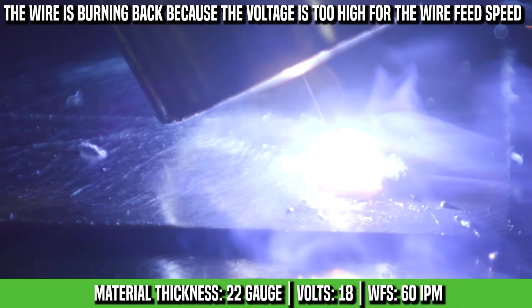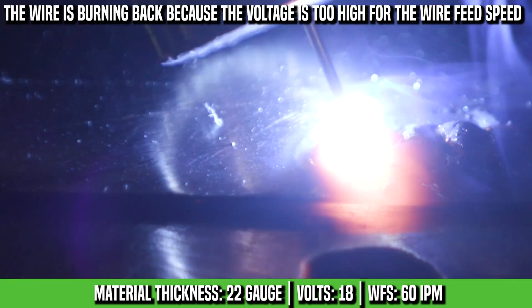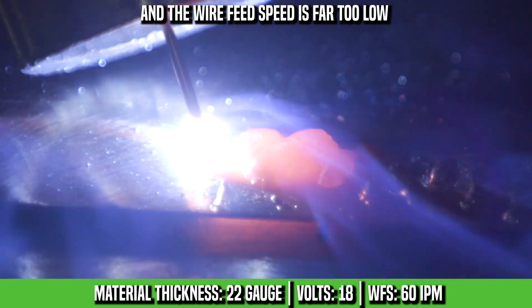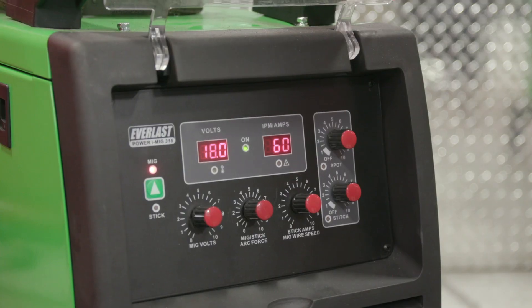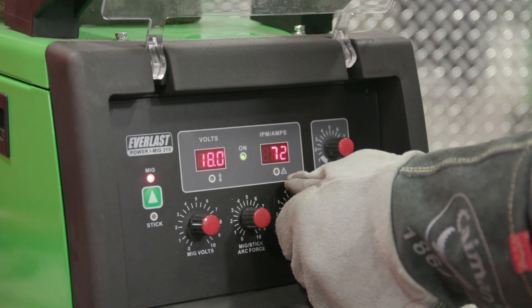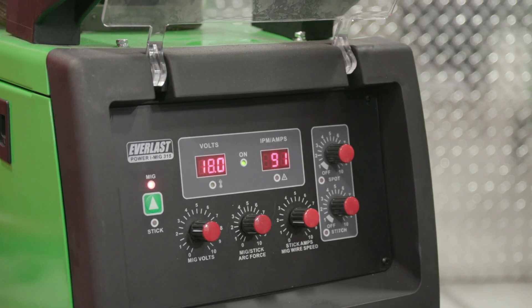Just by listening to that, and I can see that wire balling up too — it's saying I need more wire feed speed. It's not even fusing in. Pretty horrible. Just by listening to that sound, how it's not melting in good and it's just stacking on top of each other. We're at 18.0 volts — pretty high on our volts — so we're going to crank up our wire feed speed, then probably adjust our volts down a little lower. We'll adjust one at a time until we get really close to that sweet setting.